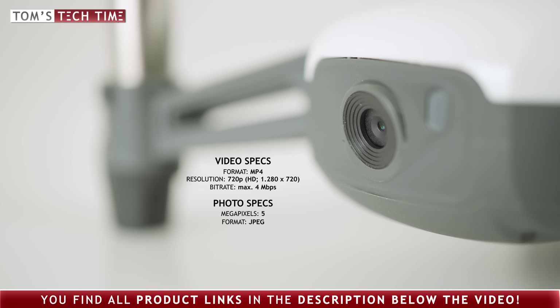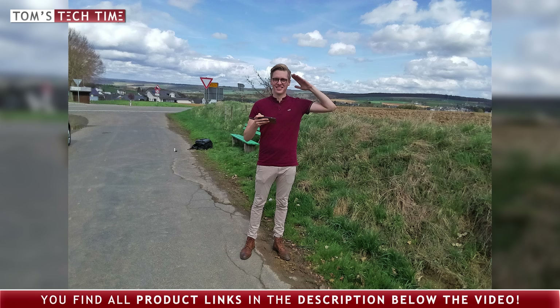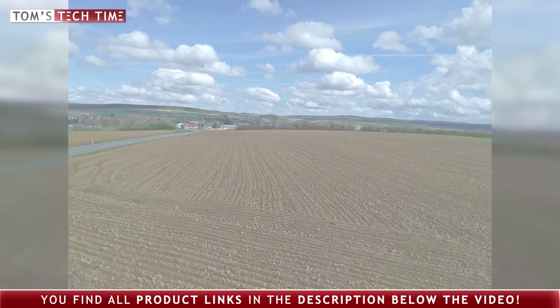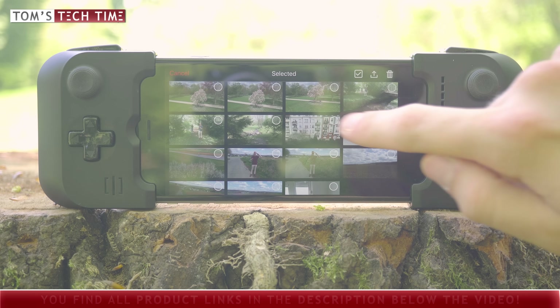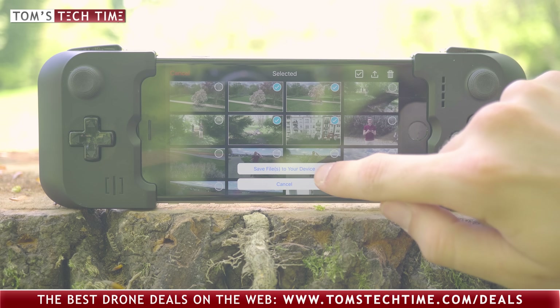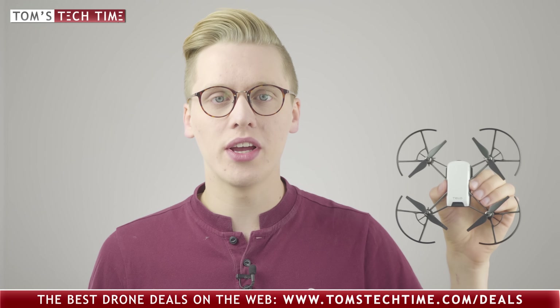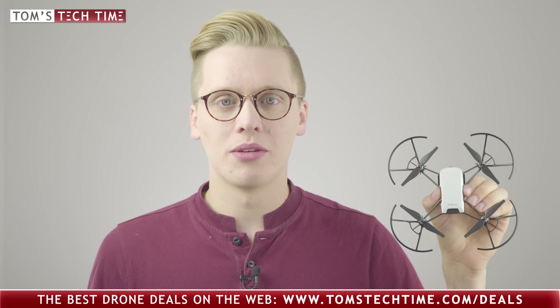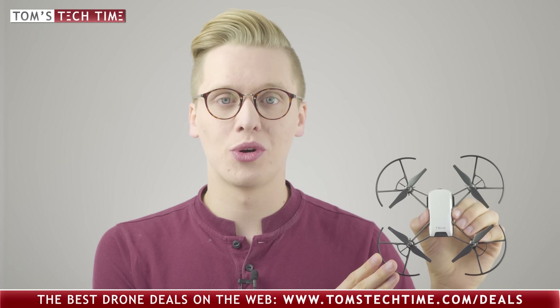The 5-megapixel JPEG photos with a resolution of 2592×1936 let you take sweet selfies and first aerial impressions. To download pictures and videos from the drone, tap the playback button at the upper right, choose either photos or videos, click select, and start marking the files you want to download. Then tap the little arrow symbol and click save files to your device. The videos or photos will now be stored into the phone's regular media folder. Both original photo and video files recorded with the Ryze Tello drone can be found on www.toms-techtime.com/drone-footage.